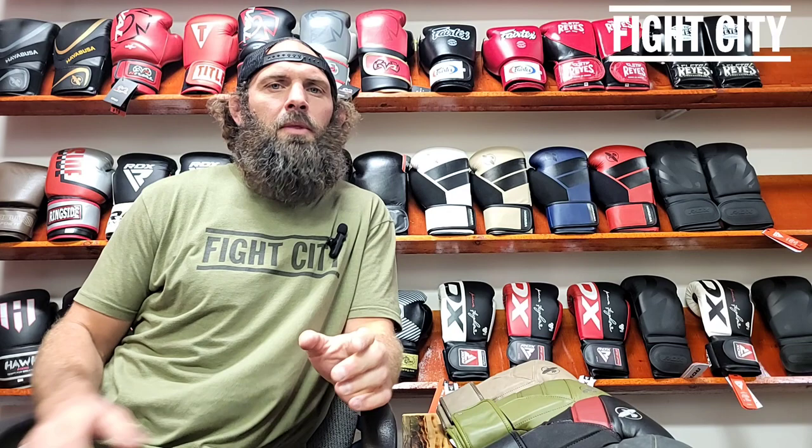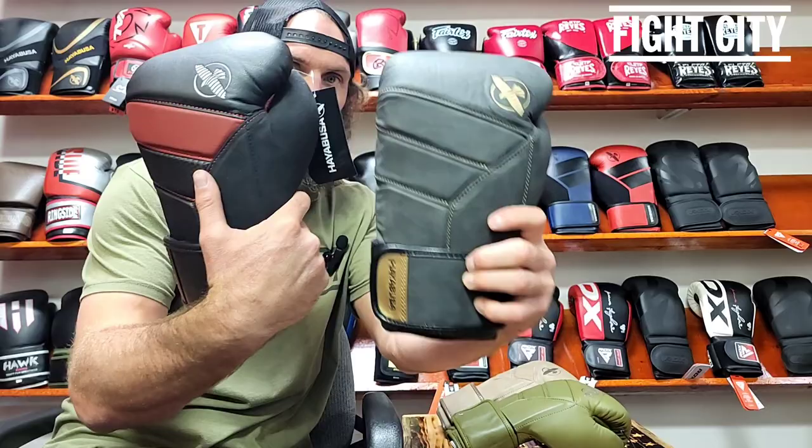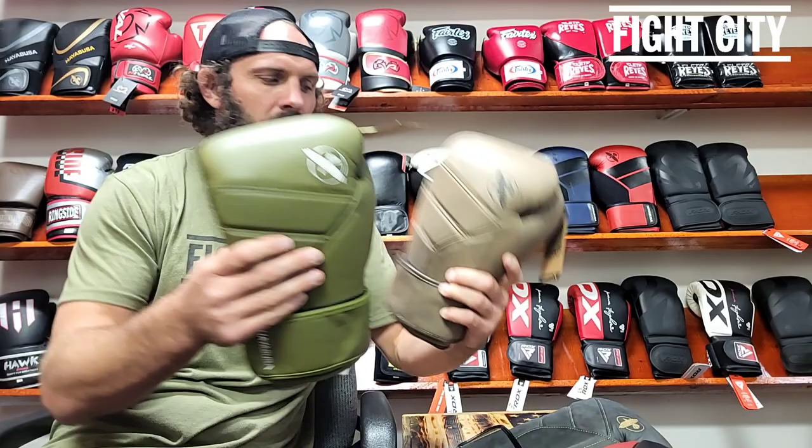I've already done a video on this but the makes, models, and colors are changing a little bit. So to rehash what I've already talked about: these gloves — LX, T3, Compecky LX — are very much the same glove. They're very similar.